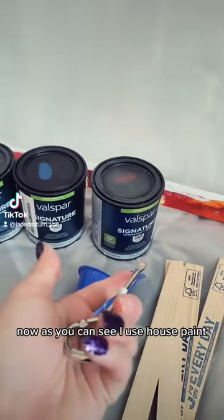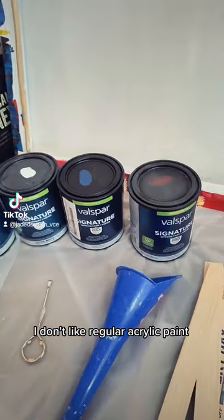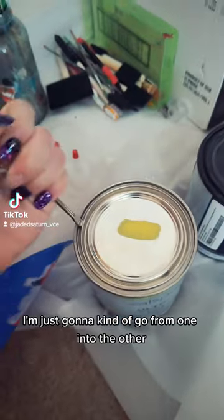As you can see I use house paint. I like to use a lot of paint. I don't like regular acrylic paint.